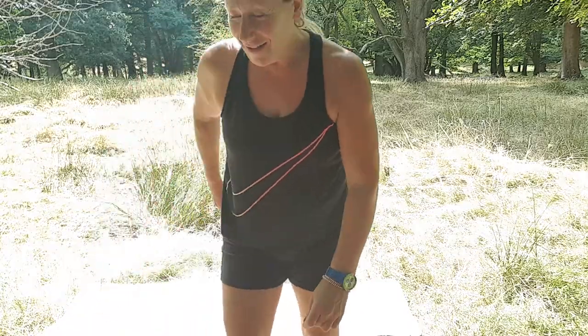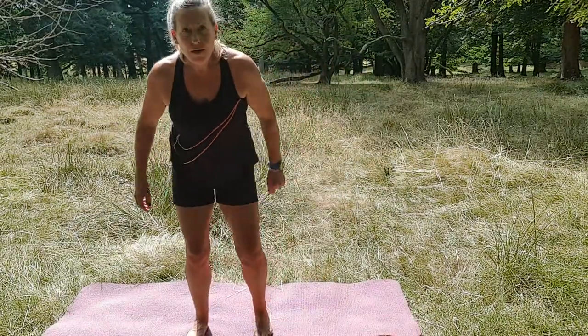Hi there! Today's workout is all about legs. I'm still out in the woods — it's beautiful, it's 30 degrees — and I'm just hoping no one's around because it's quite embarrassing. Okay, let's get started.